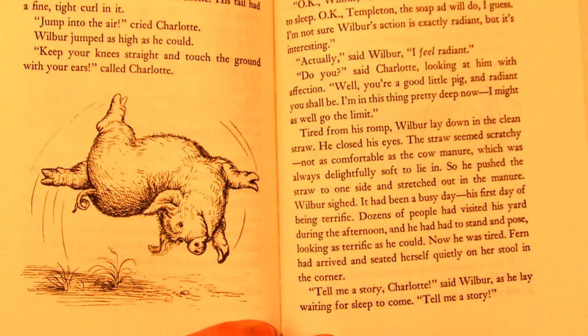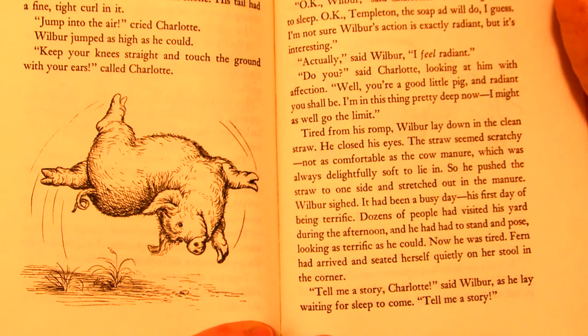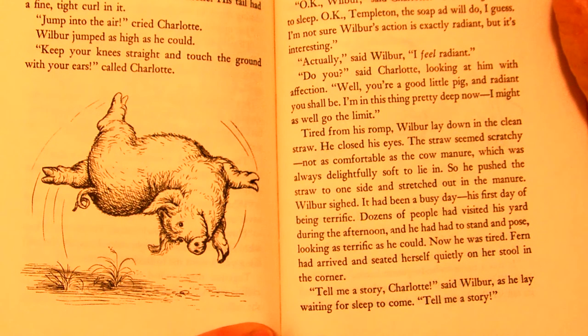'Actually,' said Wilbur, 'I feel radiant.' 'Do you?' said Charlotte, looking at him affectionately. 'Well, you're a good little pig, and radiant you shall be. I'm in this thing pretty deep now. I may as well go the limit.' Tired from his romp, Wilbur lay down in the clean straw. He closed his eyes. The straw seemed scratchy, not as comfortable as the cow manure, which was always delightfully soft to lie in. So he pushed the straw to one side and stretched down in the manure. Wilbur sighed. It had been a busy day — his first day of being terrific. Dozens of people had visited his yard during the afternoon, and he had had to stand and pose, looking as terrific as he could. Now he was tired.